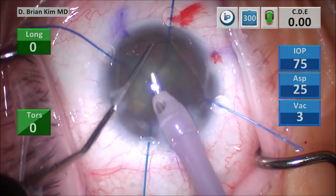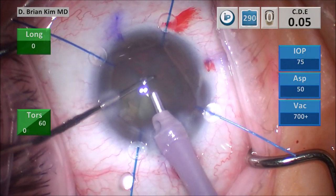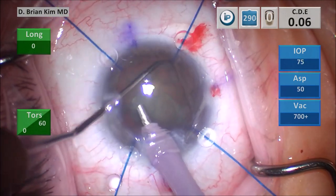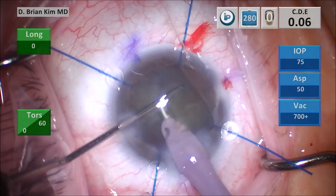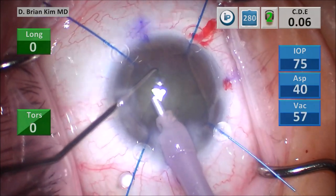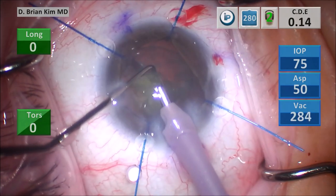I place the chopper out to the contralateral equator, pull it towards the faco tip, and crush the right hemi-nucleus — this is the cross chop maneuver. I'm being very ginger and careful as I disassemble this lens. I was able to prolapse one quadrant up out of the bag using the chopper, then pull the second quadrant out and begin crushing it with mechanical fracturing. The first two quadrants are out. I place the chopper again out to the equator, faco tip deep, pull the chopper centrally, and crush the second hemi-nucleus in half. I'm using successive mechanical fracturing forces to break the lens pieces smaller and aspirating them with high vacuum.